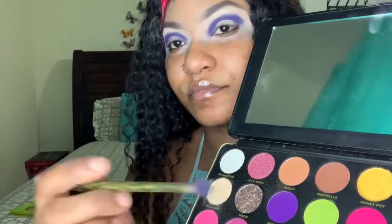Then I'm going to pack a lighter purple on top — from the Reckless by Revolution palette. I'm blending in the darker purple into the lighter purple so it gives me a nice transition. Remember, you always want to start from light to dark so everything blends out nice and even.